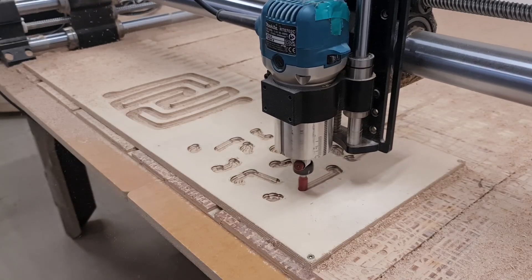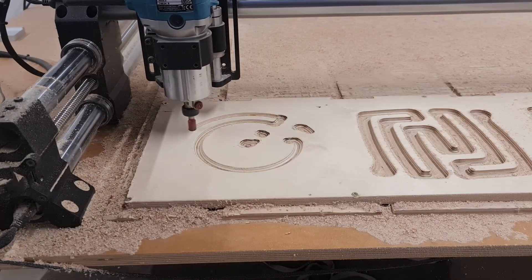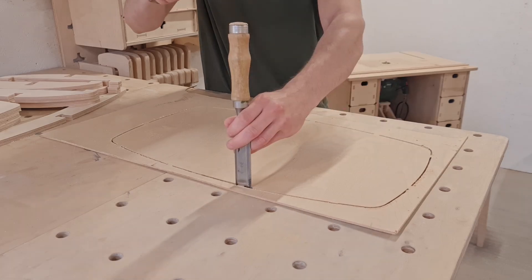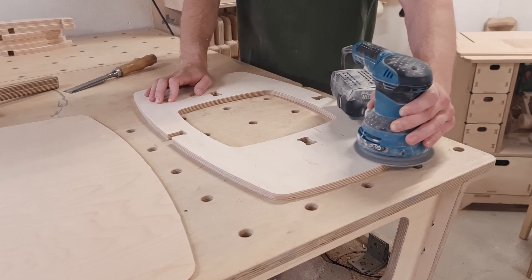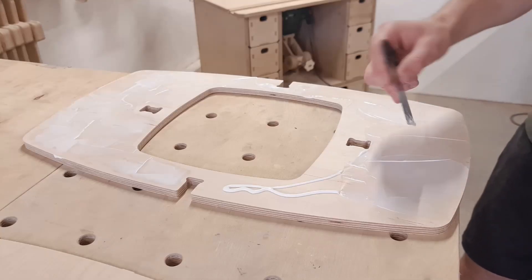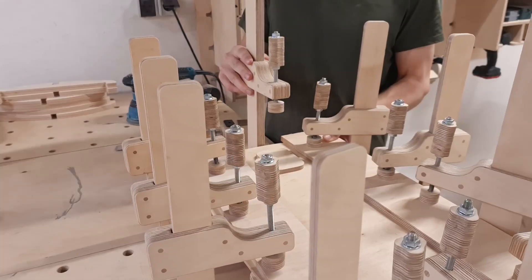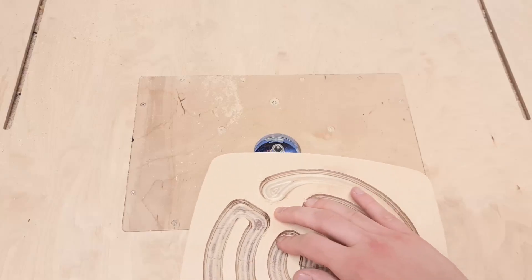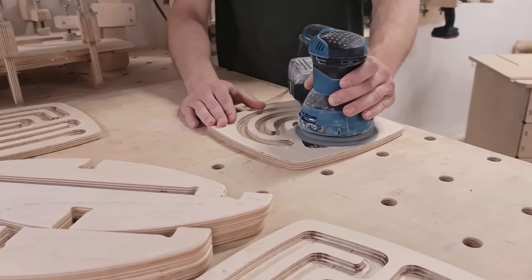We could use the same technique when making the maze panels, but this time we will engrave the mazes using a ball end bit. Once the parts are cut, it's time to proceed with the next steps. As the first task, we have to glue the thin sheet to the balance board. To do that, we first have to remove the wood shavings off the edges of the main panel and sand one side of the thinner sheet. Then we can glue the parts together and add a bunch of clamps to ensure a high quality glue-up. While the glue sets, I work on the bottom arches and the maze panels, preparing them for finishing.